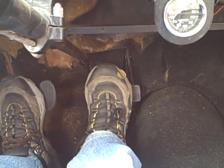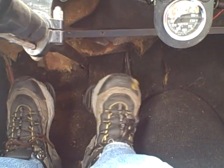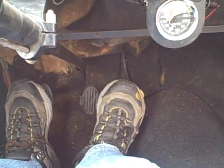Now to heel-toe shift, what you're actually doing is you're adding brake into the mix — the same technique, but the brake is added. Now I can't actually get my heel on the gas because of this pedal configuration. So even though it's called heel-toe, I actually have the ball of my foot on the brake pedal and the outside edge of my foot on the gas.